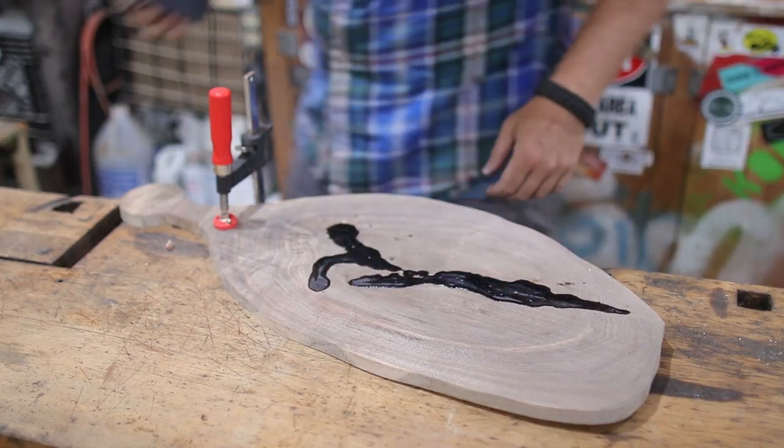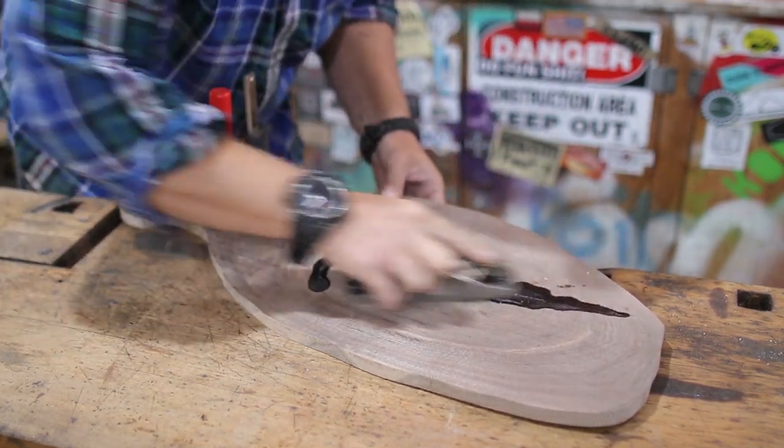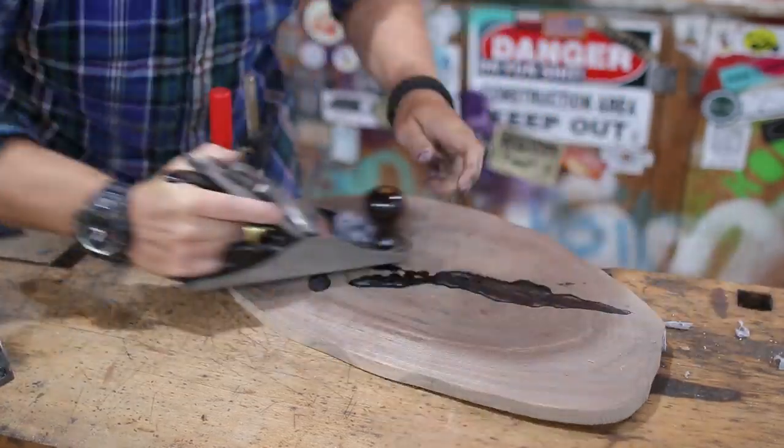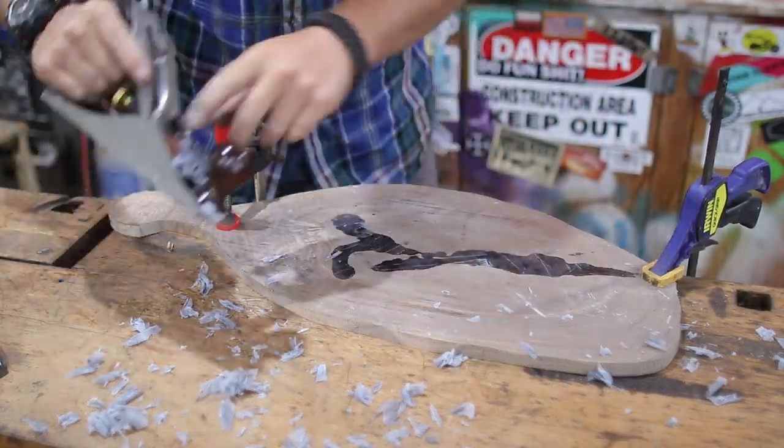After the epoxy set I used the block plane and a bench plane just to take that epoxy down a bit. I'm not going all the way because I'm gonna put it through my planer, but this is just a little way to help it not ruin your blades.